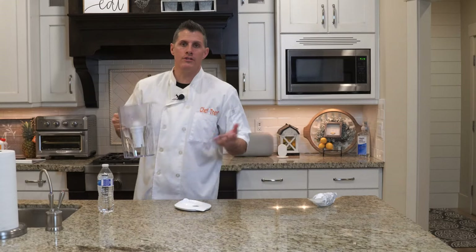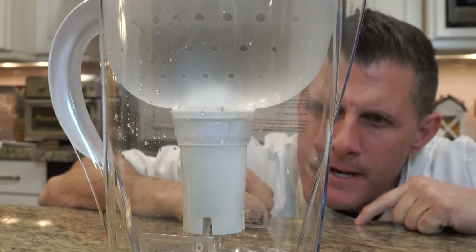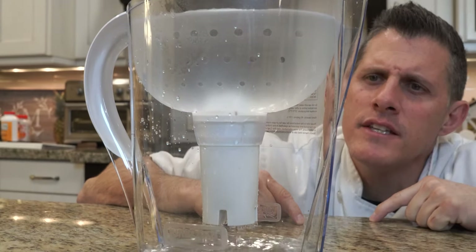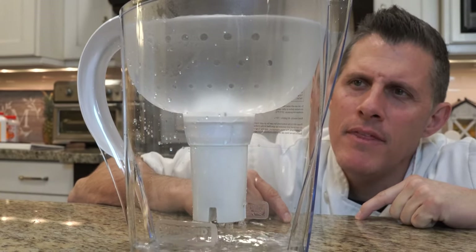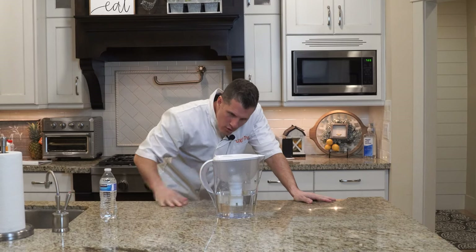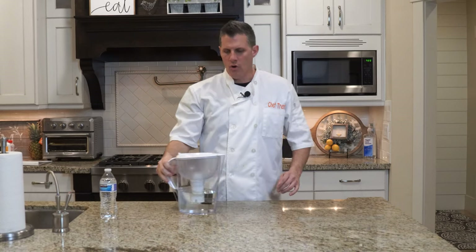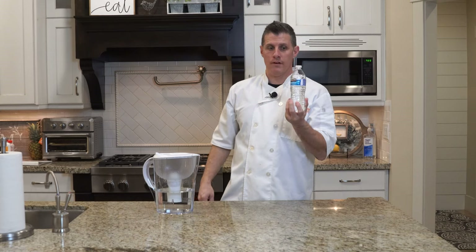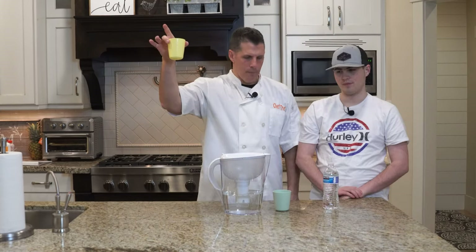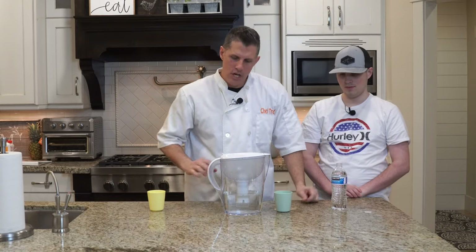Now we're going to take regular tap water, run it through this, and then taste it. You fill up the reservoir and it obviously goes through the filter. It says 40 gallons per filter. We filled the reservoir all the way full — six minutes for it to filter all the way through. Now we're going to taste test this and compare it against bottled water and also tap water. We're going to have my wife come out and test this without letting her know what's what.